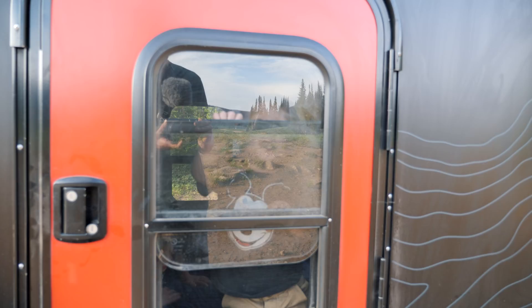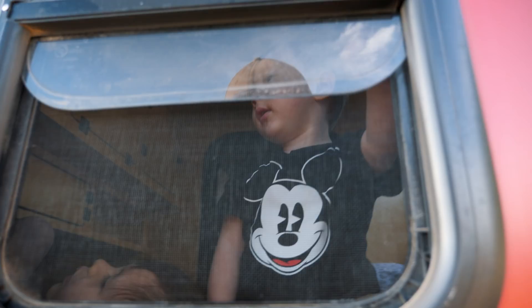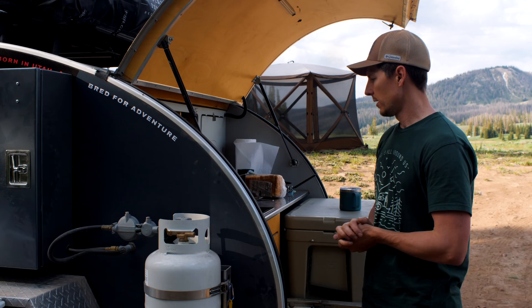I had no idea this place even existed. Is it a good trailer? Is it Ryan East approved? I like that I could just stick the kids in the trailer and cook my dinner in peace for once.